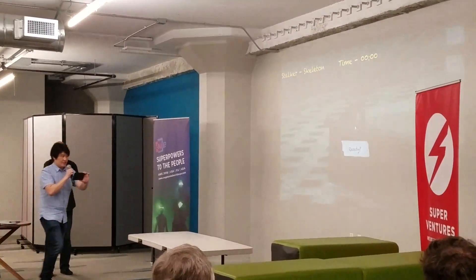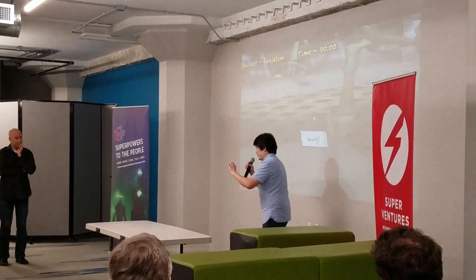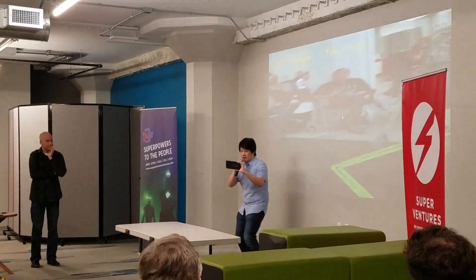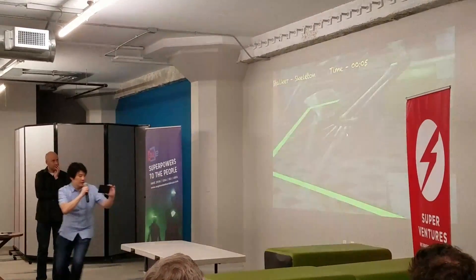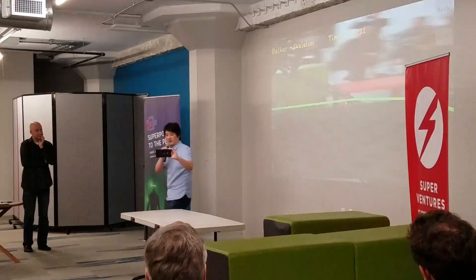Now what I can do is I can stand on the other side of this table, and I'm going to play the game of Tag with the skeleton. So you can see he's going to try to navigate, and I'm going to try to get away from him. So you can see I'm actually having a game with a friend.